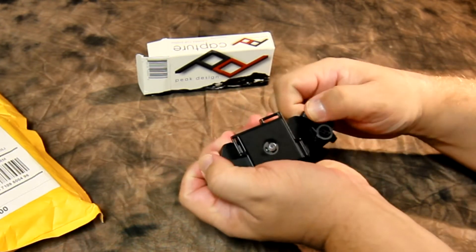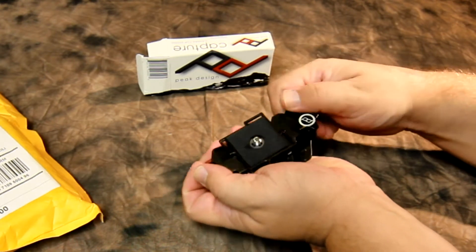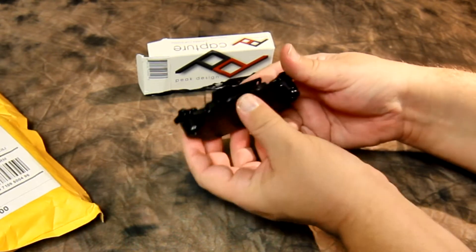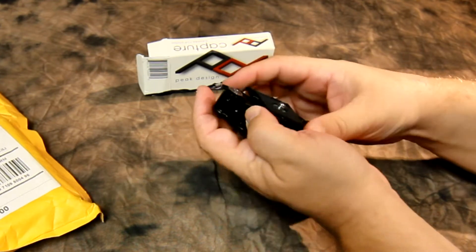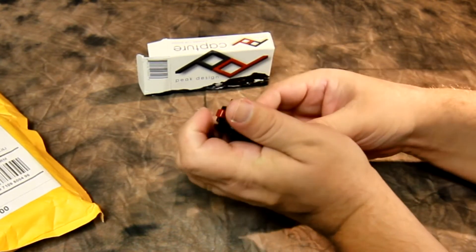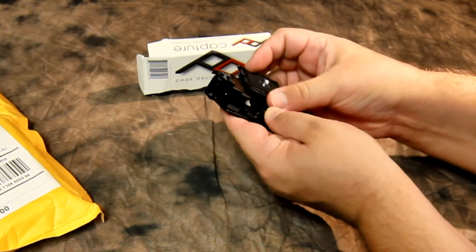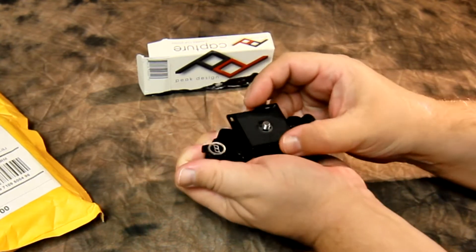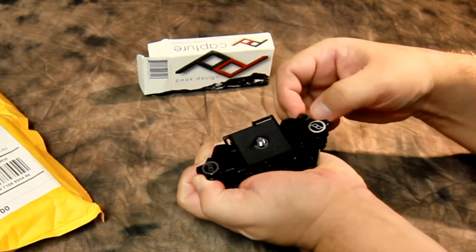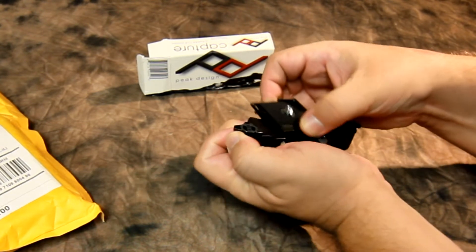This is interesting — I'm not quite sure what this does, but it has a spring design in it. It goes in here and makes this a little harder or easier to remove. Right now it just slides in and out, but if I tighten this, it actually gets a little resistance. So that's what that is.